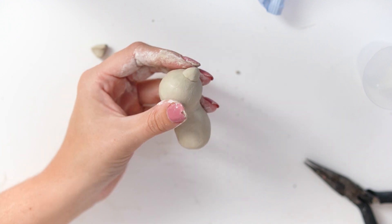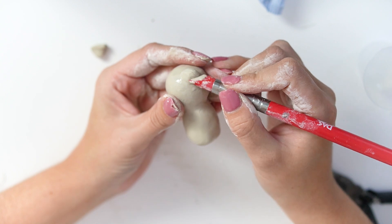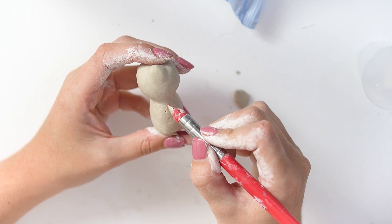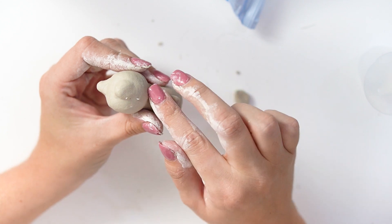Smoothing that out and blending it into the head, I then added all the details by pinching together some air dry clay. I used a silicone-based sculpting tool dipped in some water just to blend that down and smooth it out — it felt so therapeutic to be able to do this.